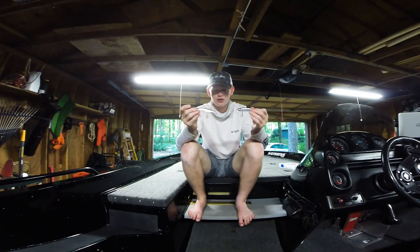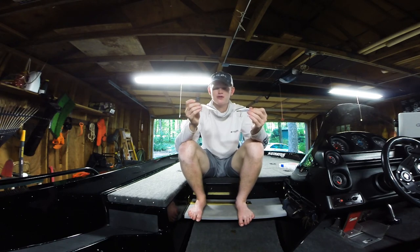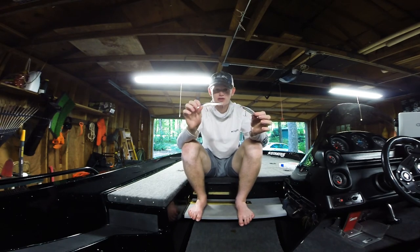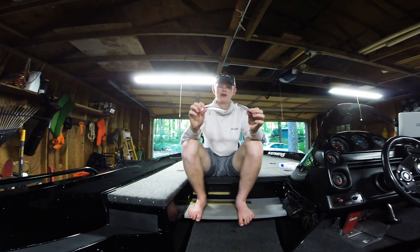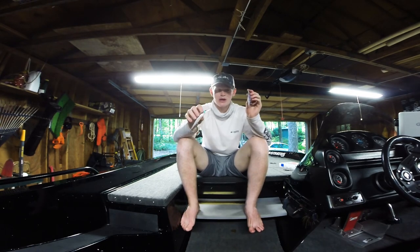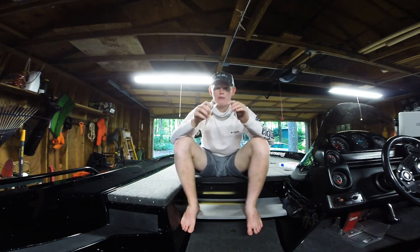Probably the best part about this bait is how affordable it is — they retail for around eight dollars, so you can buy three of these for the price of one Vision 110, and you're really not sacrificing that much in lure quality. One more thing to note is that the hooks are not of the best quality. They're very sharp and sticky, but they do tend to break, so if you're more serious about not losing fish or fishing tournaments, you might want to consider changing out your hooks.